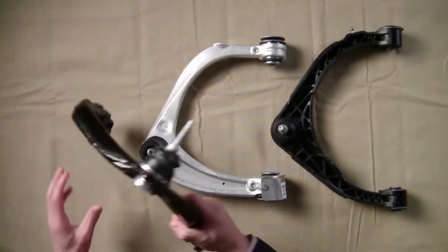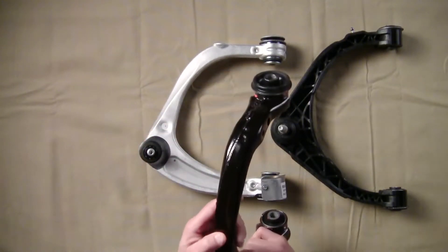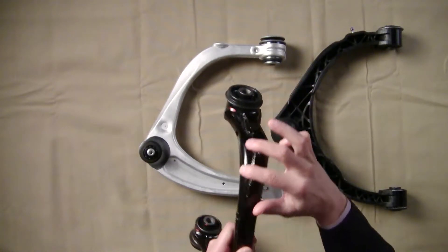Let's look at the Ford F-150. They selected this welded steel design called the clamshell. You can imagine a stamping here, one here, with the weld bead in between.